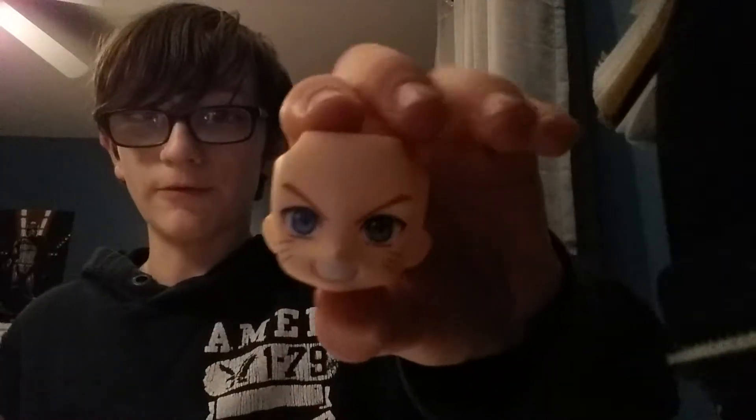Next we have the face. We start with the neck piece — it looks like this. This side attaches to the face, and right down here is the ball joint for the neck. Now we're going to go over the three faces. We've got the normal Naruto face with nothing — it's just Naruto's face. It's got the whiskers, everything, good eye detail.